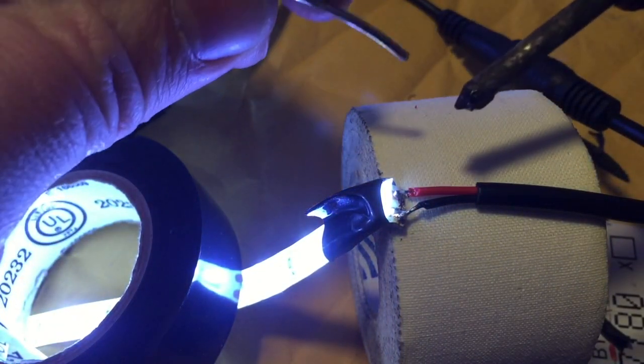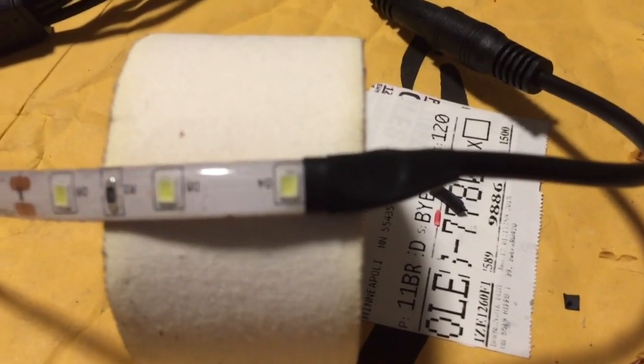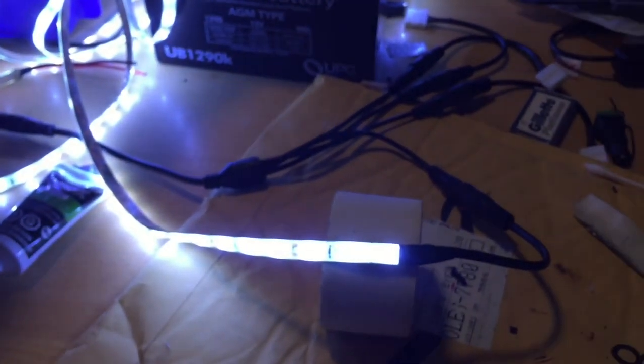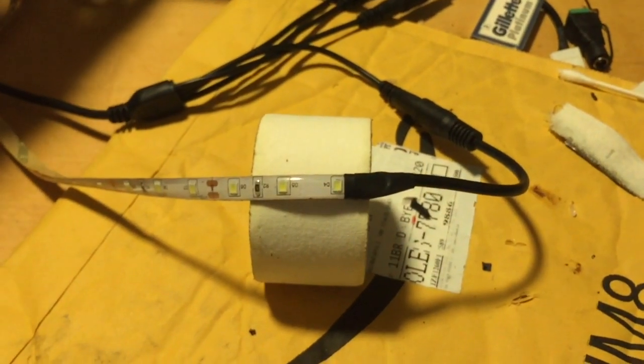There we have it — two nice welds. That little guy is taped up, and if I hit my on/off switch here it turns everything on and off. Very easy to solder copper to copper with the help of the flux.